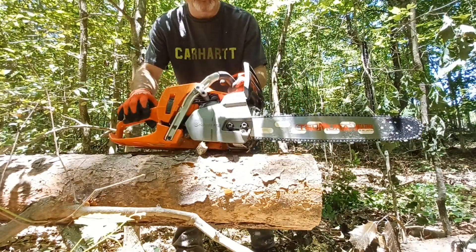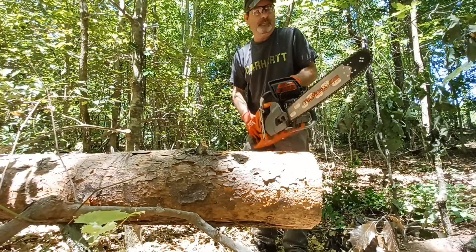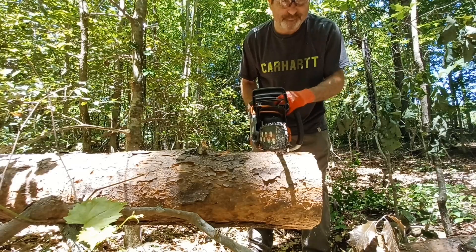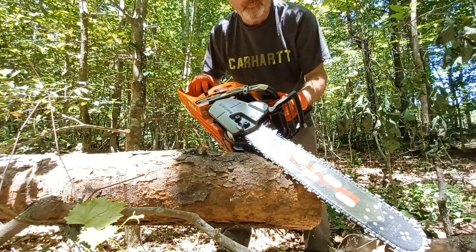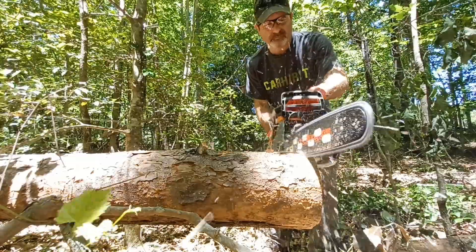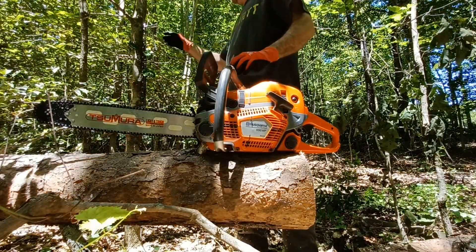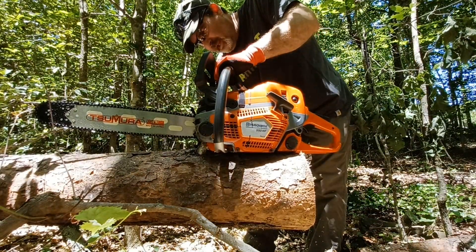Let's swap the chain out and keep going. Next up is going to be the Oregon chain, the XL. I won't know what the times are until I edit the video.